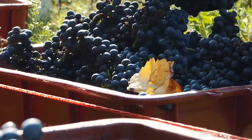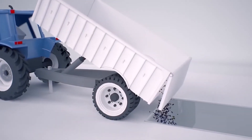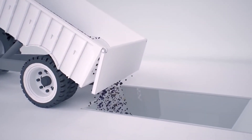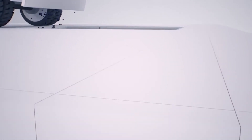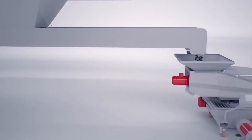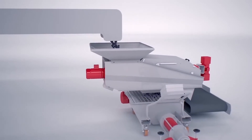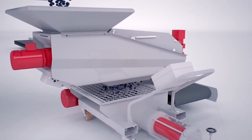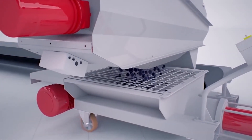Inoxpa's RV helicoidal pumps have become the preferred choice for pump overs during red wine fermentations. Ease of use, gentle handling, and the dedicated nature of the pump allow for low or no labor inputs for optimal results.